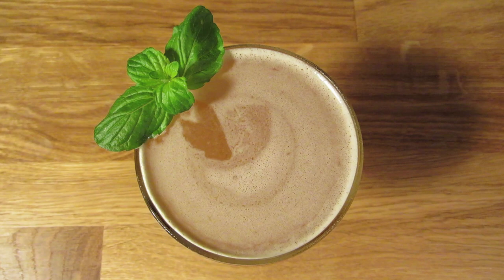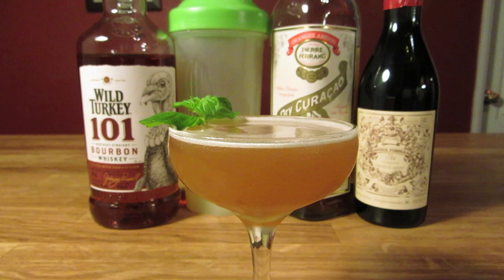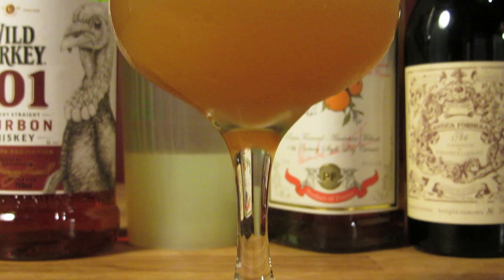And despite the fact that the IBA lists the gin version of the drink, I think this one's the most deserving of the name. Because bourbon and the Kentucky Derby really go hand in hand. Additionally, a Cuban bar manual from the 1920s lists a very similar bourbon drink called the Derby Fizz. So I think it wins by default.